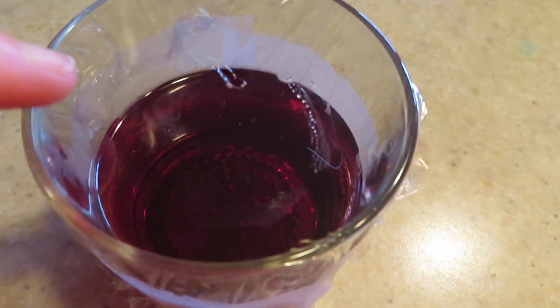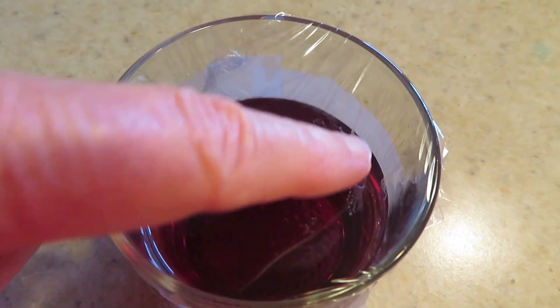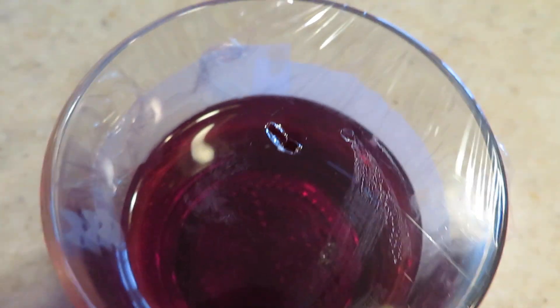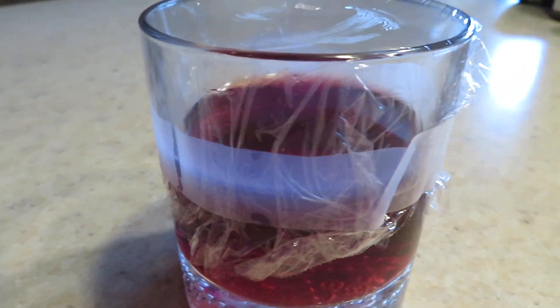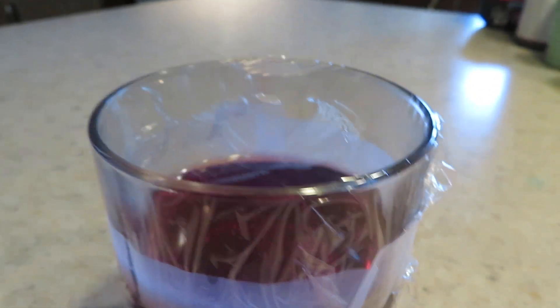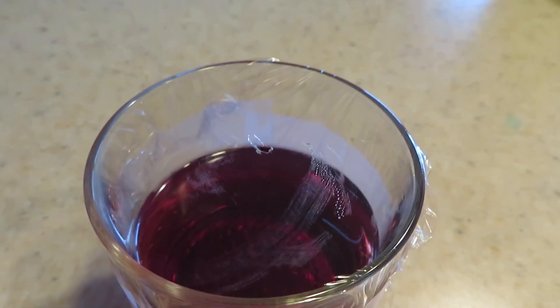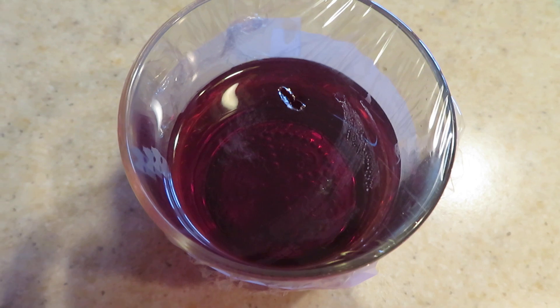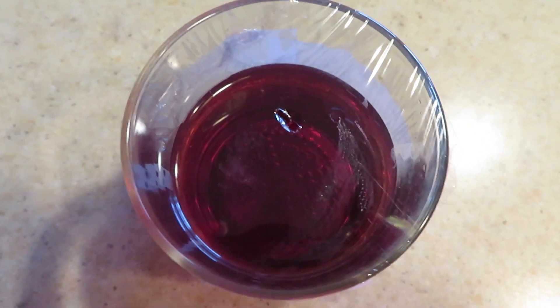You stretch your glad wrap, saran wrap, across the top tight. You poke a hole in it — I have an old ice pick, that's what I use. And then I secure it with plain Scotch tape around the side. Now you will have to change your wine out about every seven days or so, because the wine sort of loses its attractant factor.